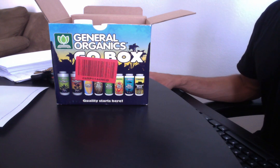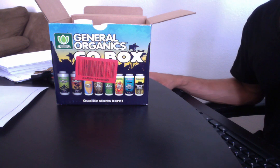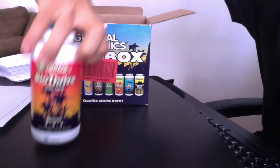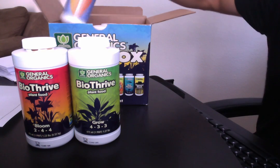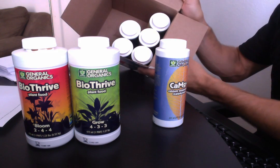Hello everyone. I just wanted to make a quick video talking about General Organics from General Hydroponics. Got the grow box right here — we have your base for bloom, your base for veg and bloom, CalMag, and five additives in here.